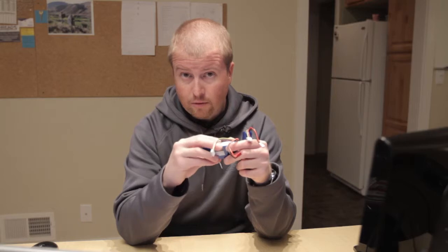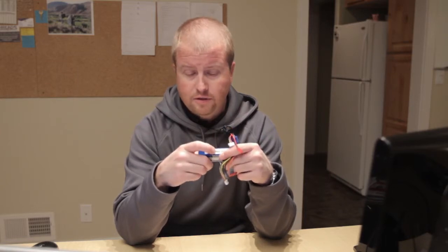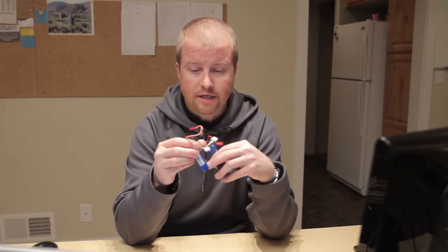I've also put a label on each battery with the purchase date, first date in service, and a number on it so that I can keep track of them and reconcile them to a specific flight, and also know how many charge cycles I have on each battery. That's pretty much it for this one. I definitely recommend the Zippy batteries — they've been working great, about 14 to 15 minutes of flight time versus nine or ten, so a pretty significant increase.